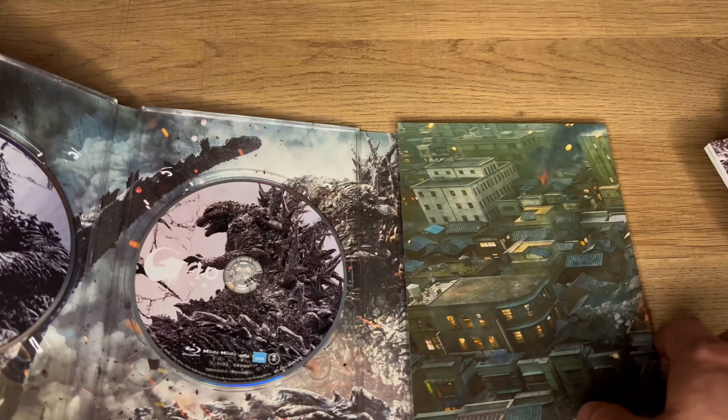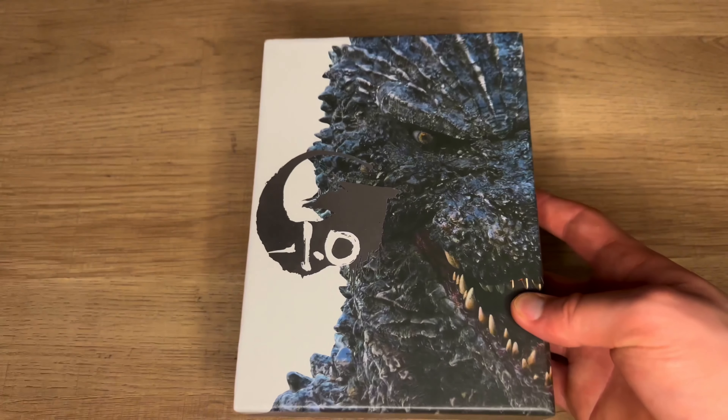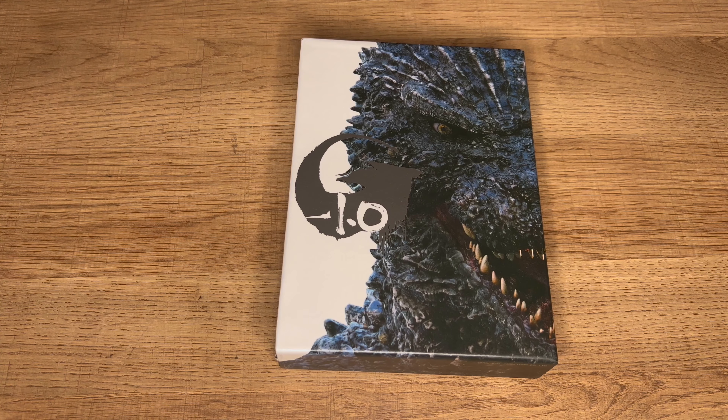I'm very happy with this set overall. I think it was worth buying and that was my unboxing. Let me know what you thought of Godzilla Minus One. Did you enjoy the film? Me personally, I thought it was an absolute blast.